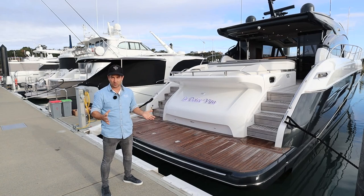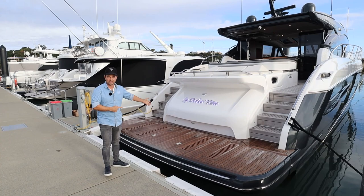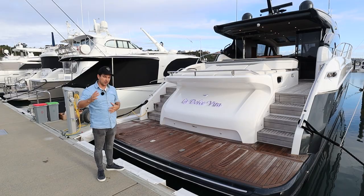The V-Series Princess — they are well known. This style, the V-Series, has been around for a while. They've been uber successful all around the world, and the 65 is no different. So come with me. We're going to go from the stern to the bow, back again, right through the interior, and we're going to finish off with the engine bay.